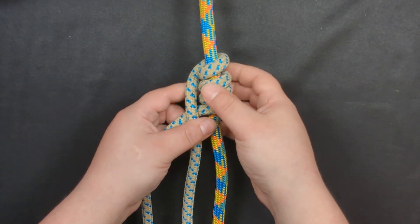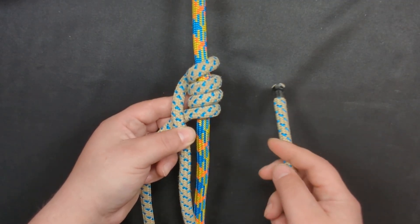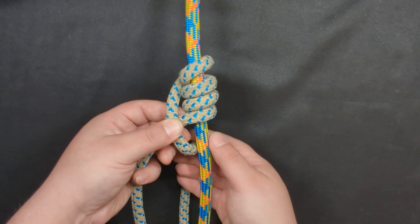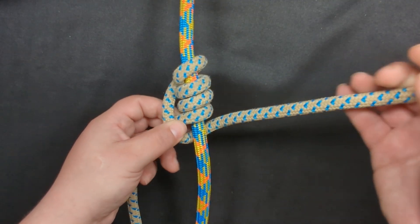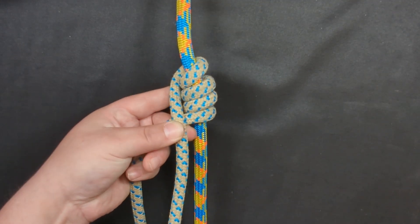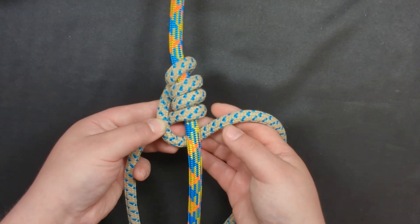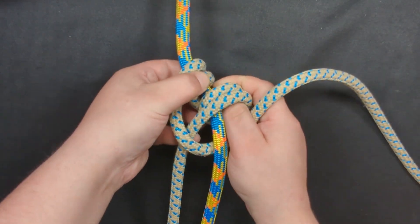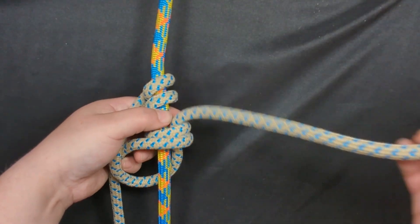Now, this is where you have to pay attention. To tie the Sue-a-slide knot, you are going to fail to bring the working end behind your climbing rope. A properly tied Blake's hitch is tied like this — you take that working end and you bring it behind your climbing line, and then you can pull out the two strands and put your working end through.